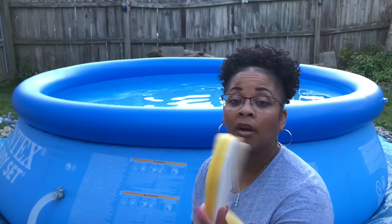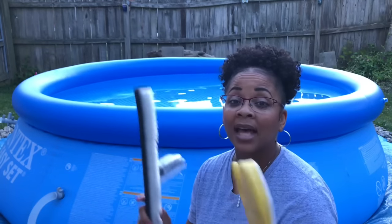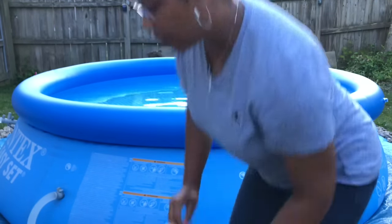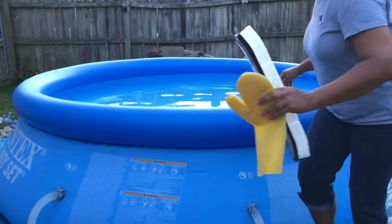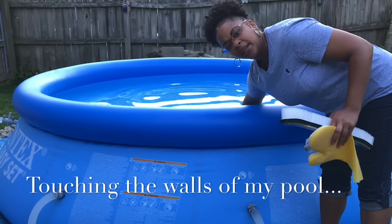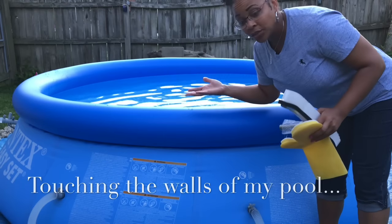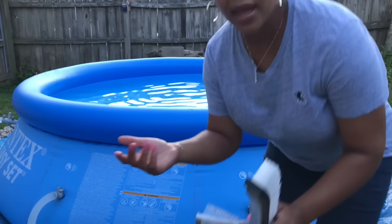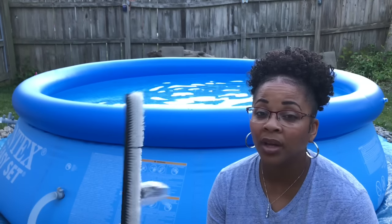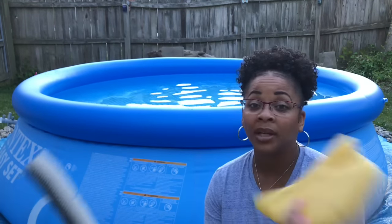The first thing you want to do is brush or use the mitt to clean the sides and bottom of your pool. I just touched the inside of my pool and there's no scum, no slippery, icky stuff on the inside. My pool has been covered up, so I don't need to brush or use the mitt on it right now.